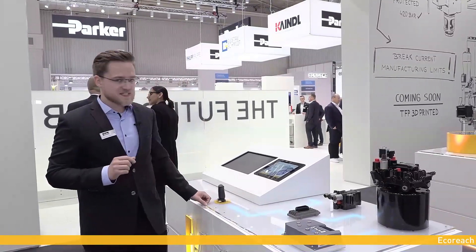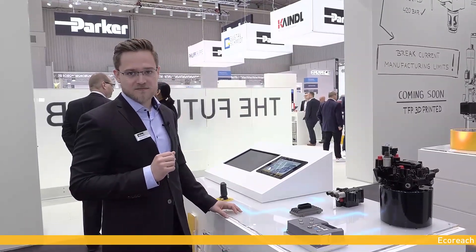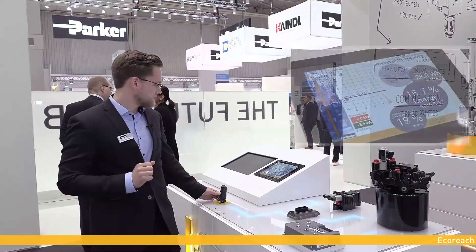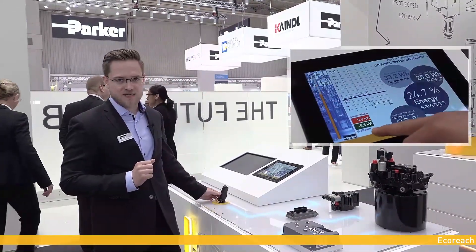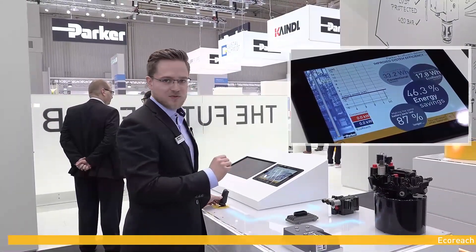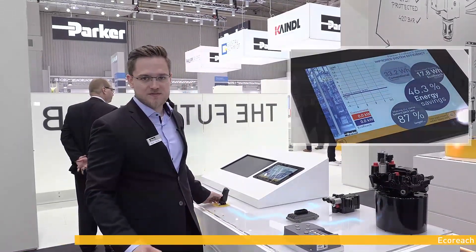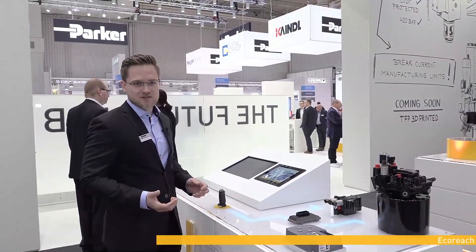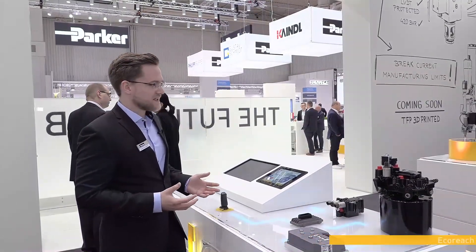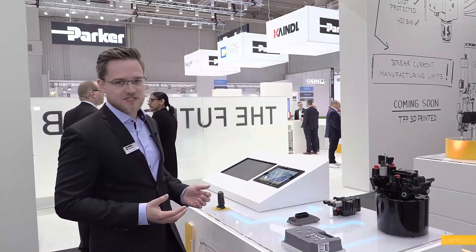The most striking benefit of EcoReach is its ability to use energy recuperation. Once the fork has been lifted, any lowering will bring the pump into a motor function which will turn the motor into a generator and recharge batteries via the frequency inverter. The energy recuperation feature substantially contributes to enhancing the overall energy efficiency of the system. So the new EcoReach helps us to support our customers to develop machines and systems that are more productive, more user-friendly and more sustainable.